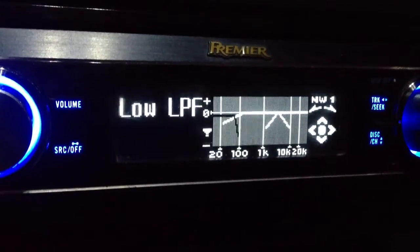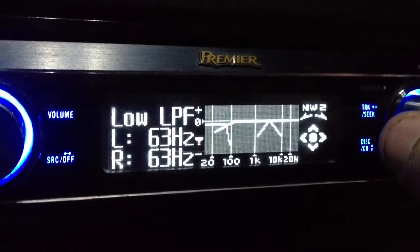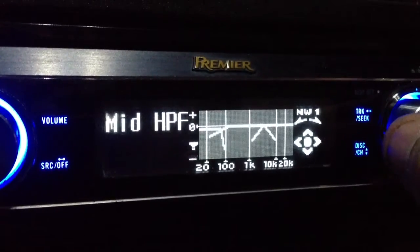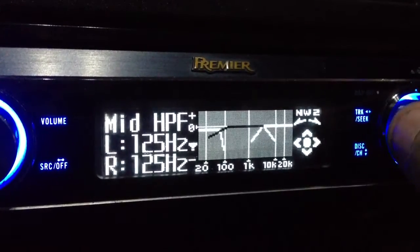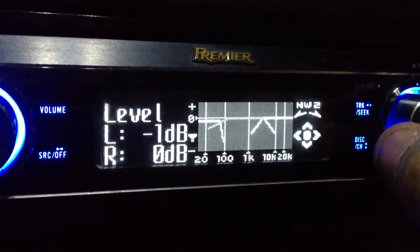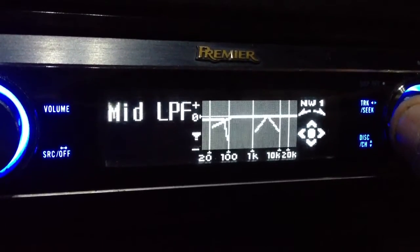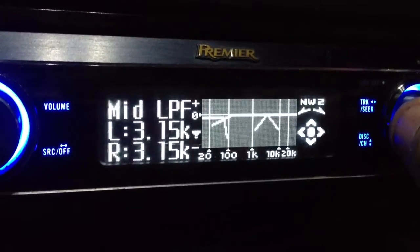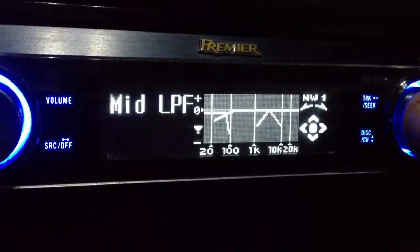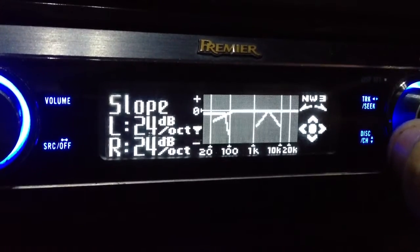We'll start with the bass low pass filter which is at 63Hz at a 36dB slope. We'll move on to the mid high pass filter which is 125Hz at a 12dB slope, and the left mid is brought down negative 1dB. The mid low pass point is going to be 3.15k at a 24dB slope. The tweeter high pass filter is 3.15k at a 24dB slope.